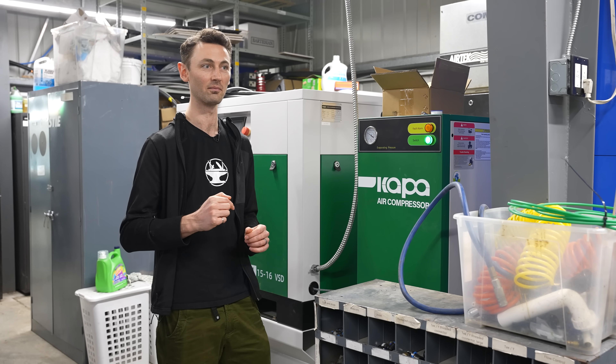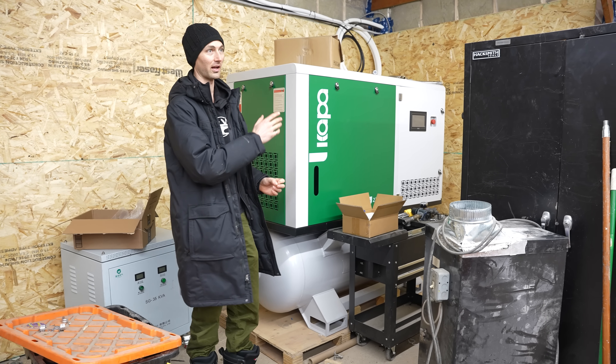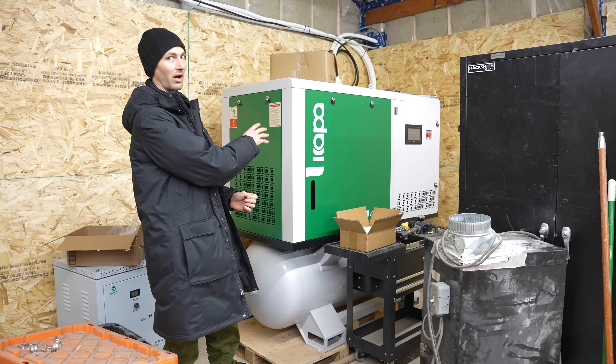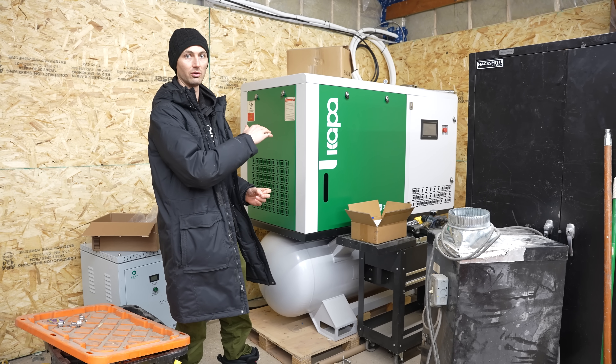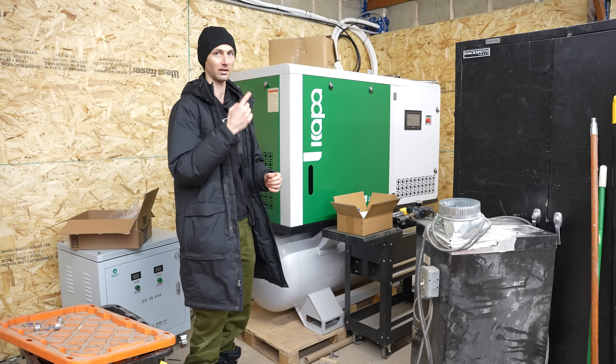I need redundancy, so I bought another compressor — a 30 horsepower unit. It has the added benefit that I can run the laser cutter off of it, because these compressors run at a higher pressure, up to 250 PSI, which is enough to do laser cutting instead of running nitrogen. That's going to save me a bunch of money.